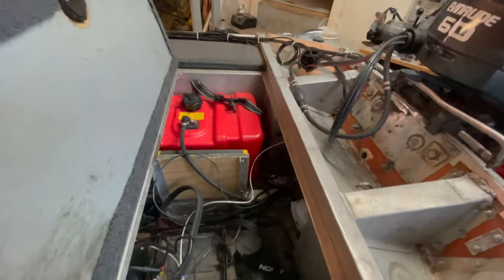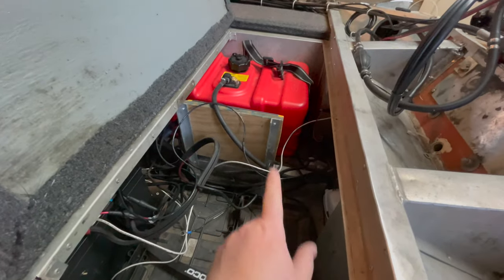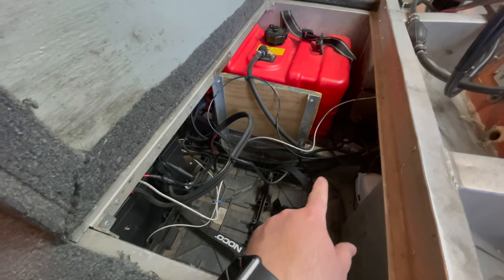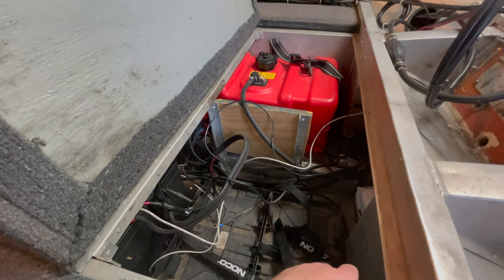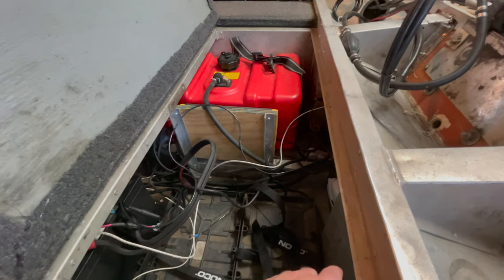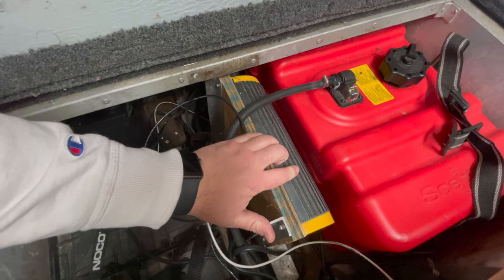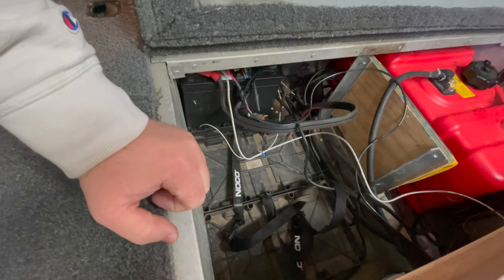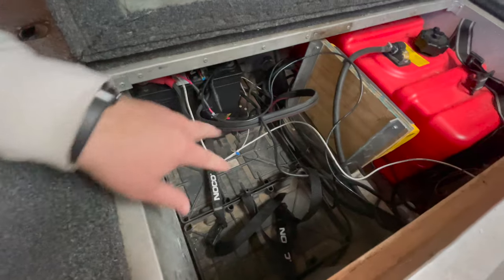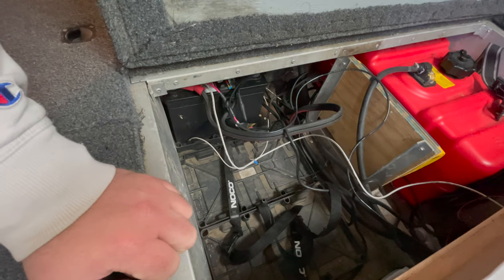In the rear compartment I've got my gas tank — either a nine or twelve gallon, I'm pretty sure it's nine. The six-gallon I used to have just wasn't enough. In the middle is a Pro Mariner three-bank onboard charger. I used to have all my batteries right here, but this year I made a change — I still have my starting battery back here, but I moved the two size-29 trolling motor batteries up front. It was just too much weight; this boat sits really low in the water in the rear.